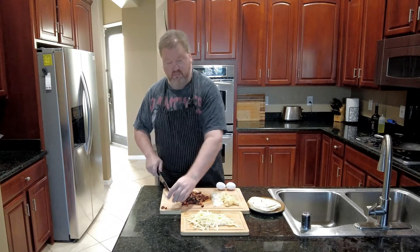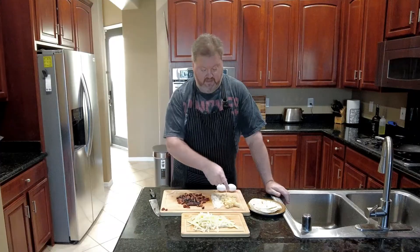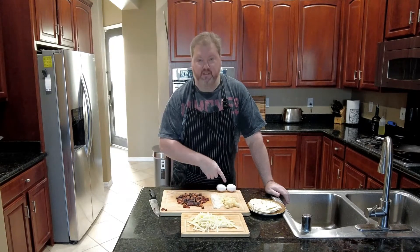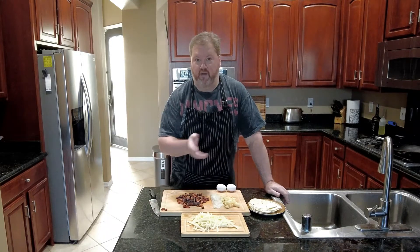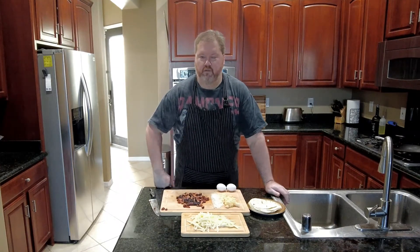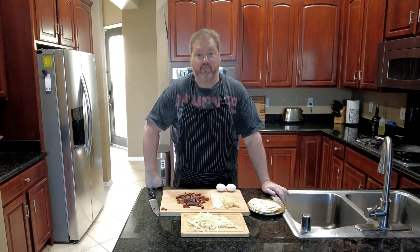Waste not, want not. I don't need this much onion, but that is just one small little potato — that'll make about four tacos. This will make a lot of tacos, and that's about one egg per taco more or less. I have more eggs off to the side; I just put these here for show — stunt eggs. I'm going to cook this up, switch cameras, and get going.